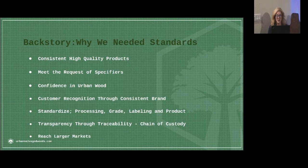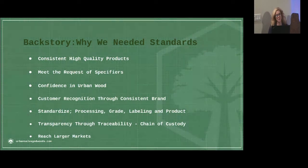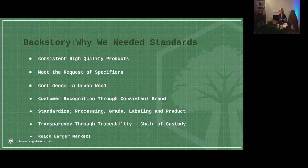We knew we had some work to do. And there were some who said, 'Yeah, we used urban wood once and we bought it from Johnny down the block, and about six months later it starts to move on us.' Well, that's because Johnny hadn't been trained yet in urban wood.